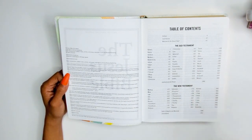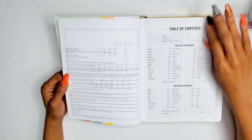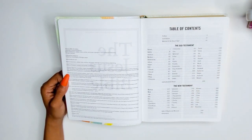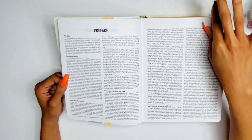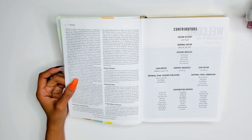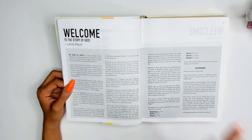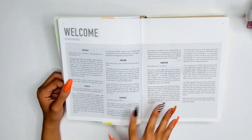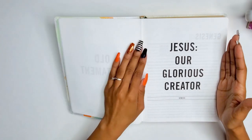The table of contents includes Old Testament, New Testament, and an intertestamental period section as well. I have not opened this before — this is the first time opening it with you guys. I'm loving the size of the font — not too small, not too big, the perfect shade of dark. There's a preface about the ESV translation, and your contributors are listed. The editor is Louie Giglio, which I love. Then you go into the introduction: 'Welcome to the Story of God.'